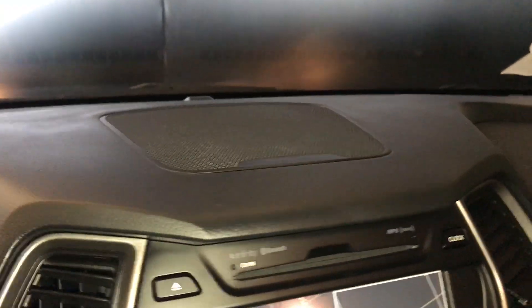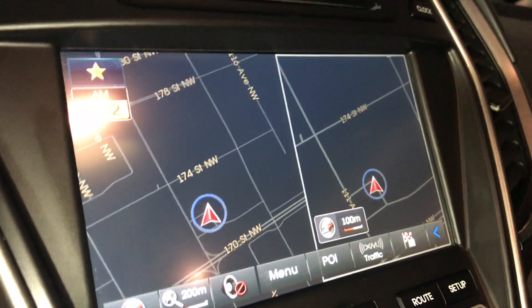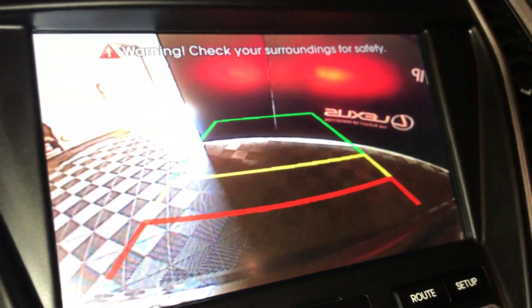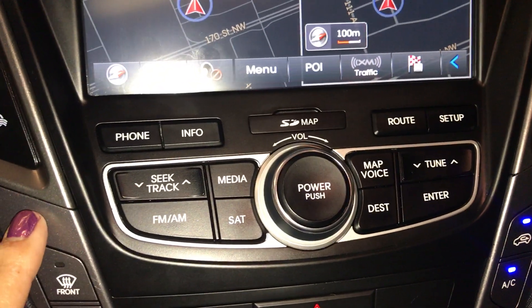On the top of your dash you'll find a speaker, and down below is your CD player. You have a voice-activated navigation system along with a backup camera. Controls for your screen are just below it.